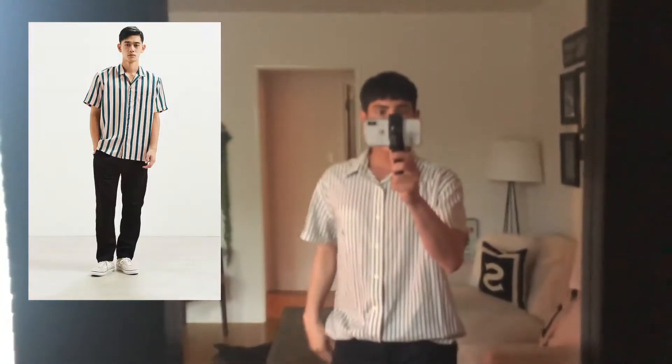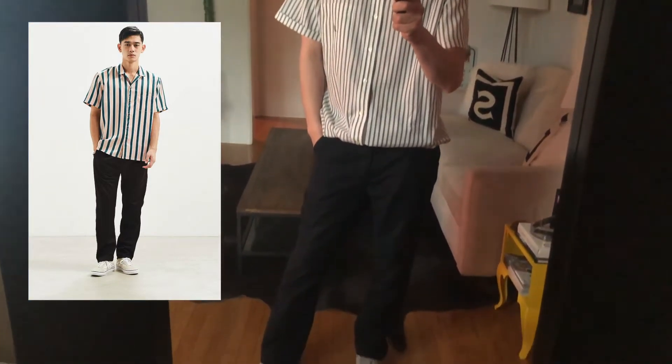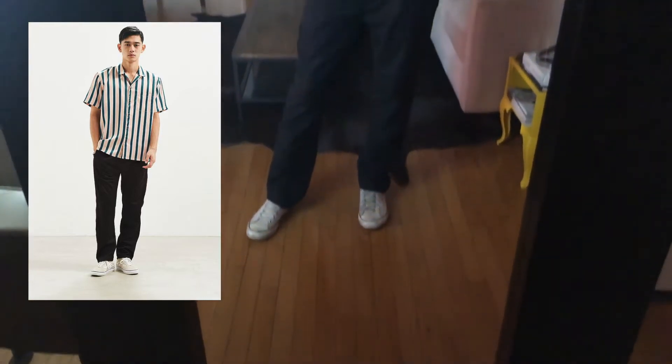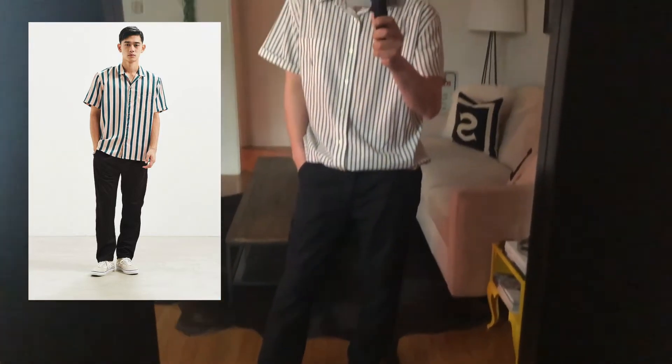For this first look, on urbanoutfitters.com the shirt cost $54 and the pants cost $49, totaling around $103. At Goodwill, the shirt cost me $8.50 and the pants cost $7.50, for a total of $12.25. Let's see how I did. While this may not be an exact match, I do think I did pretty well for $12.25 — what do you guys think?